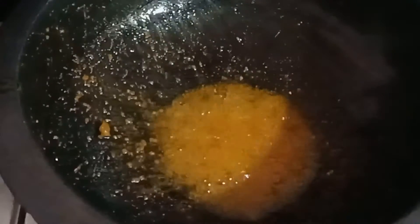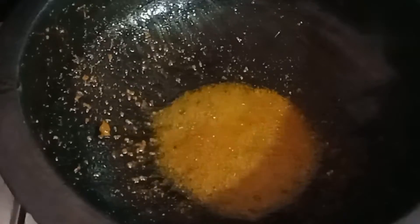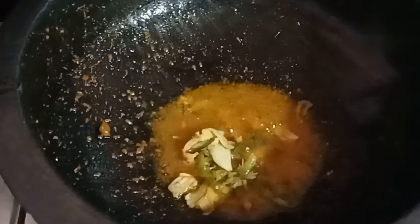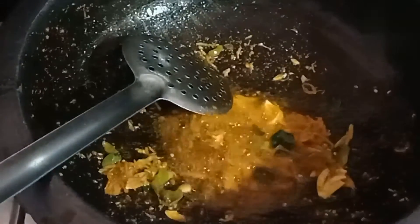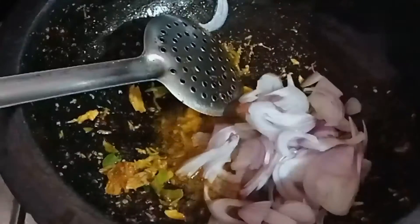Now we are going to make the dough. This is the same for the rest of the dough. Then add the dough, and add a little bit more of the dough.